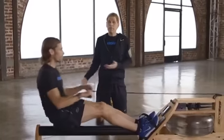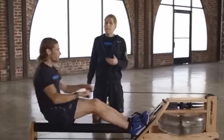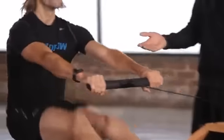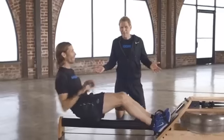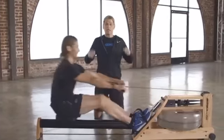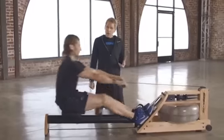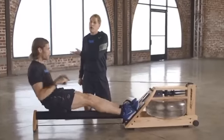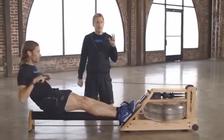Another example of rowing out of order is on the way back toward the catch — here Josh is bending his knees before he's completely straightened his arms. He has to lift the handle up and over his knees with every single stroke. That may not seem like a big deal, but rowing 25 strokes a minute means your shoulders do a lot of extra work and won't contribute to power. So the first thing to remember is getting the order right: legs, then core, then arms — one complete, smooth stroke.